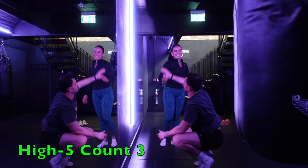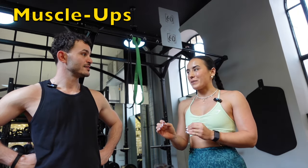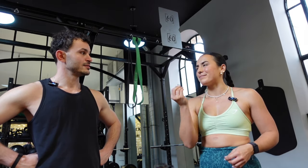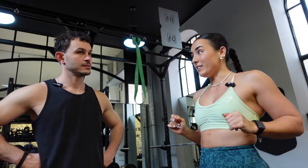That's it for the handstands — smashed it! What are we doing now? Muscle ups. Have you done a muscle up before? No, never tried one. We're going to do a banded muscle up today so we can get the technique rather than the strength. I think you've got the strength, but I want them looking clean. I'll break it down into the swing, the pull, and the dip — then we'll put it all together.